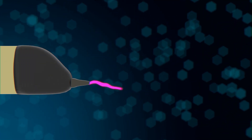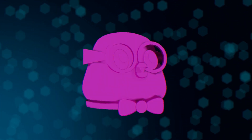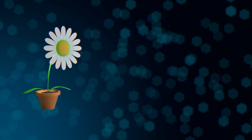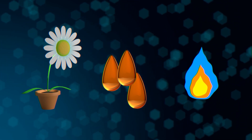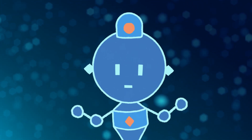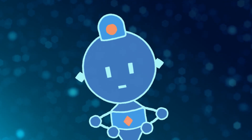3D pens work by heating plastic to its melting point, then pushing it through a small tip where it can be molded into a new shape and allowed to cool and harden. But what is plastic exactly? Plastics are made of raw materials like plants, oils, and natural gas, which can be refined into substances like propane. Propane? You mean like that dastardly Elemon ProBurn? The very same. Propane can be treated with a heat process called cracking, which transforms it into something called propylene.